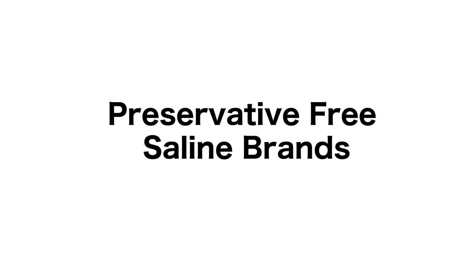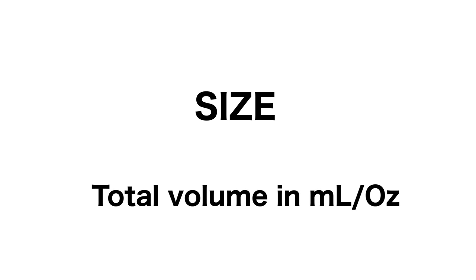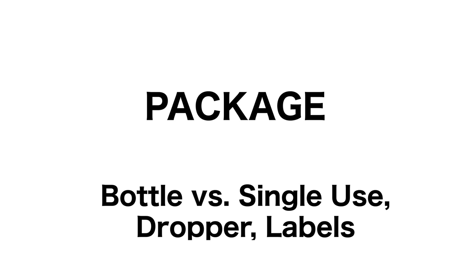Today we're going to be reviewing four brands of preservative-free salines. We're going to look at them in terms of type — which ones are buffered, which ones are unbuffered. We're going to look at the sizes, as in total volume, and we're going to look at the package features: which are bottles, which are single-use vials, what the dropper's like, how they're labeled, and so on.